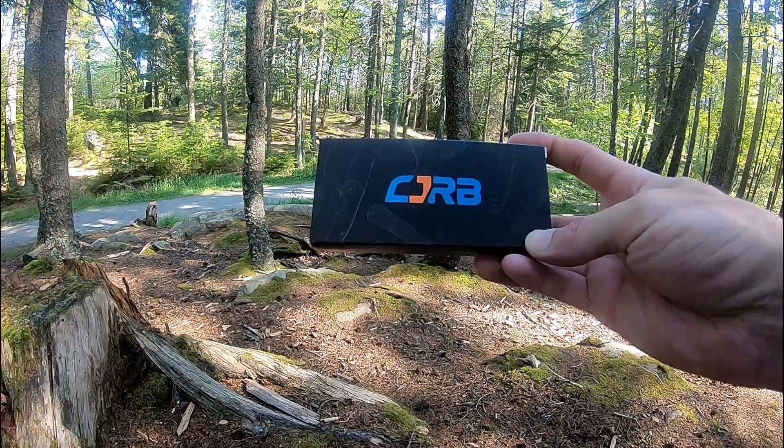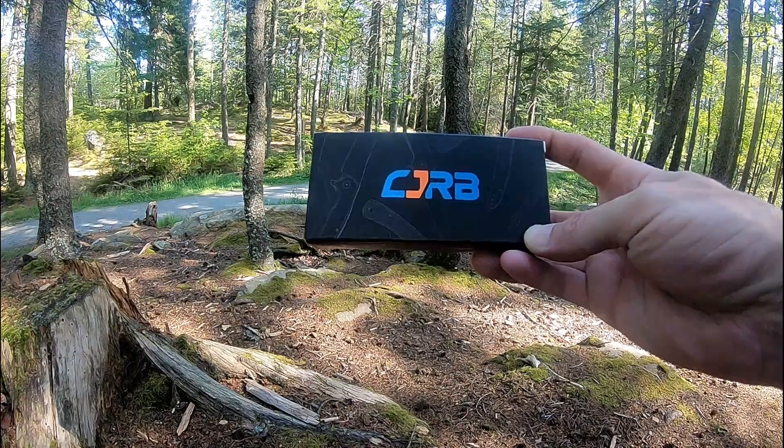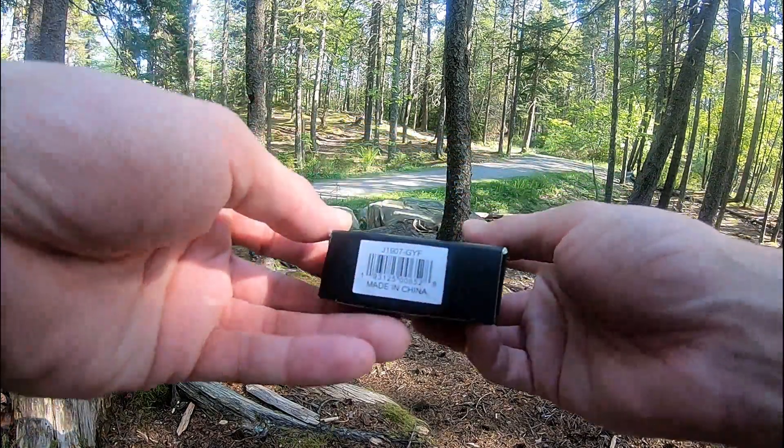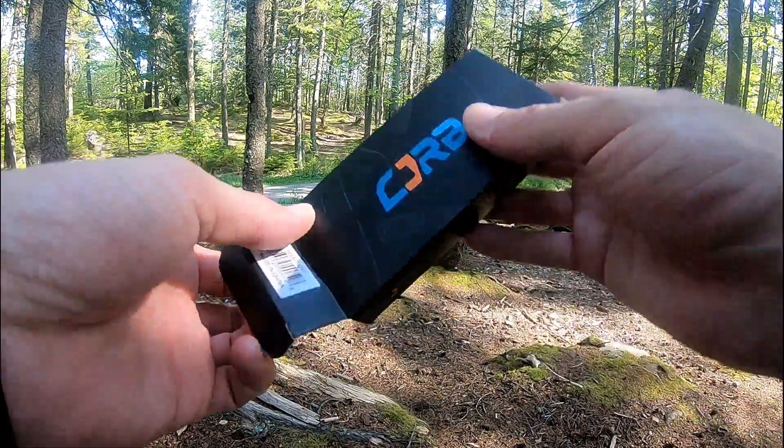Jason here from Atlantic Knives. Today we are back with another CJRB review. Today I have the CJRB Rampart, model number J1907GYF.